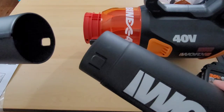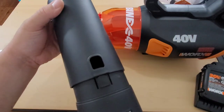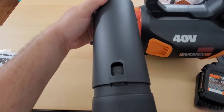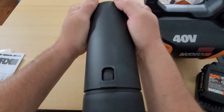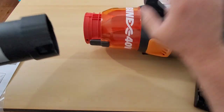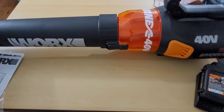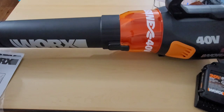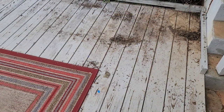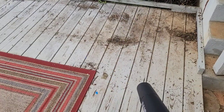As the batteries are charging, we can install the tube to the leaf blower. You want to line these up — it is pretty tight to push against — but you want to get it to where it does that little bit of a click. Then you can hook it all together. In preparation for redoing this deck, let's use our WORX leaf blower to clean it off.